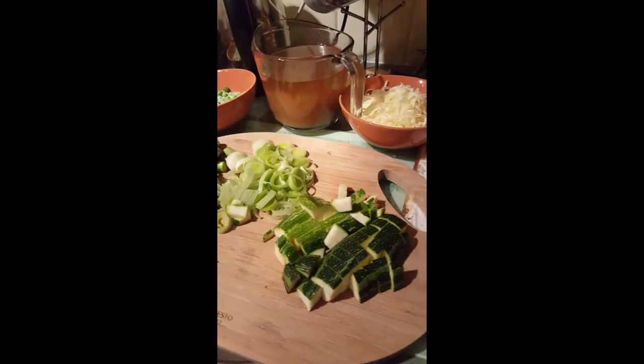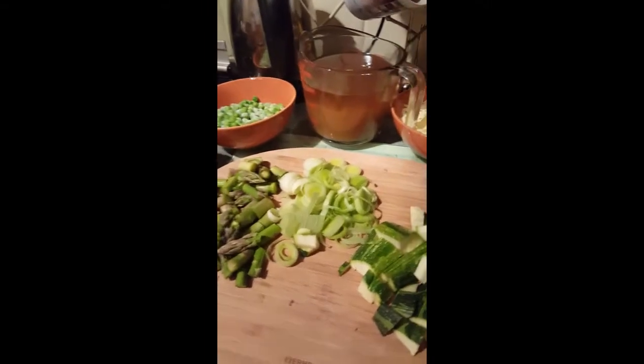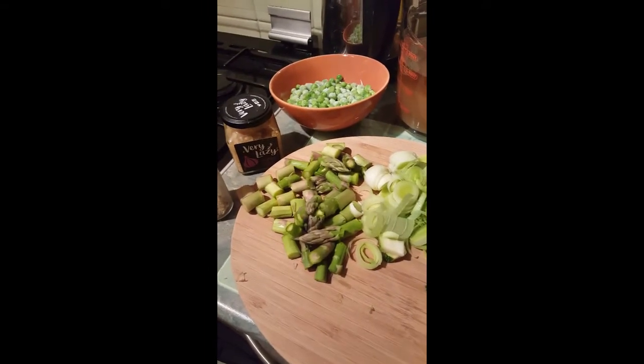So tonight I'm going to be making a leek and asparagus risotto. You need to cube a courgette, thinly slice a leek, and cut your asparagus into two centimetre pieces.